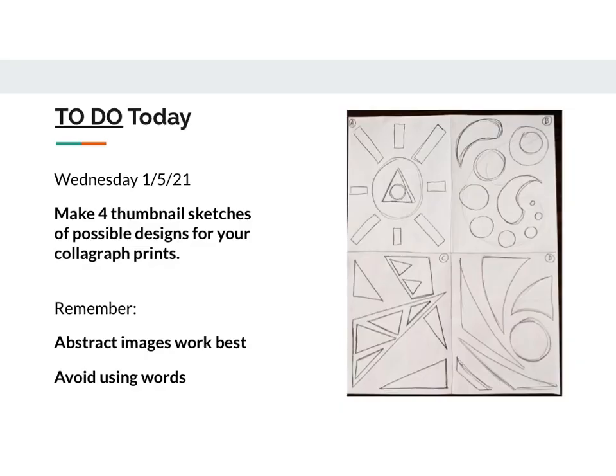Today's to-do list is to make four thumbnail sketches of four possible designs that you might use for your collagraph prints. Some reminders: abstract images work really well for this, so if you're trying to make a picture of a turtle and when you print it it doesn't look like a turtle, you're going to be sad. But if it's just an arrangement of squares and rectangles, that's probably not going to happen. So try to stick with abstract. Another thing to remember is to avoid using words — a lot of the prints we make are going to end up backwards, so words on your block will end up entirely backwards.